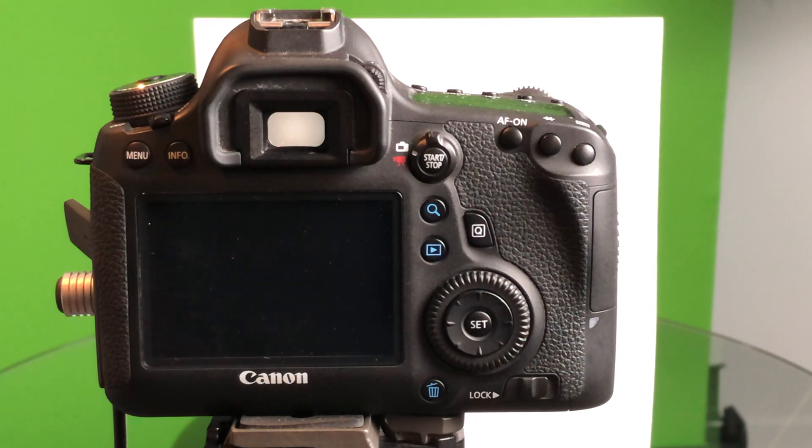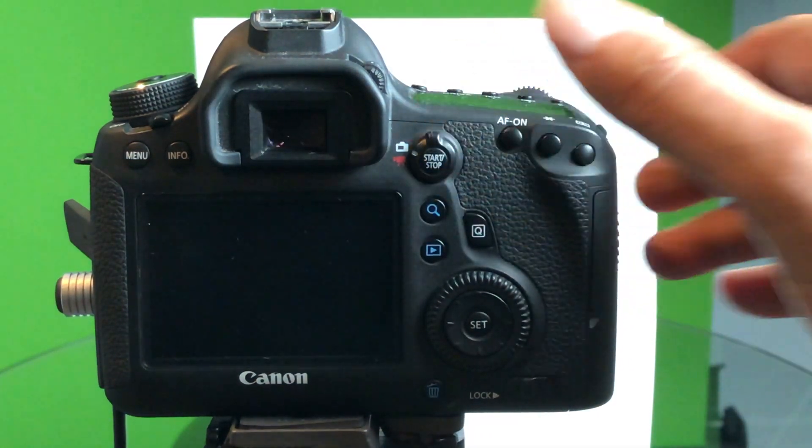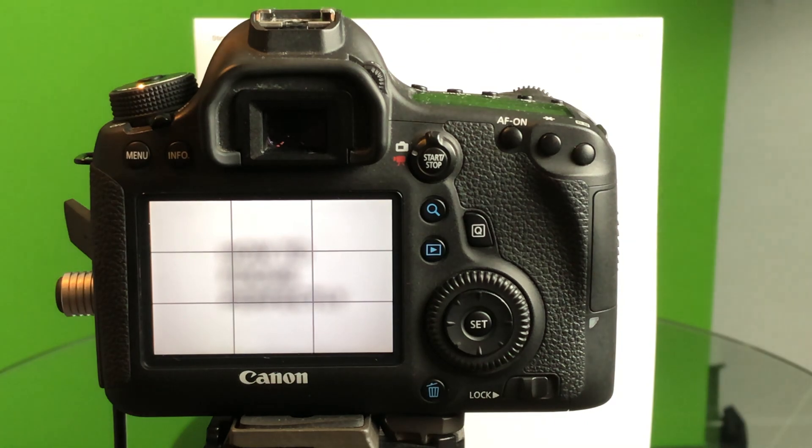We have our subject ready to go. In this case, something I've written on a piece of paper. I'm using my 100mm macro lens. So how to focus perfectly — that's what we're focusing on today. Now, often when you're focusing through the viewfinder, you think that everything is in perfect focus, but often it isn't. So we're going to be using live view. That's the key — use your live view on your camera.